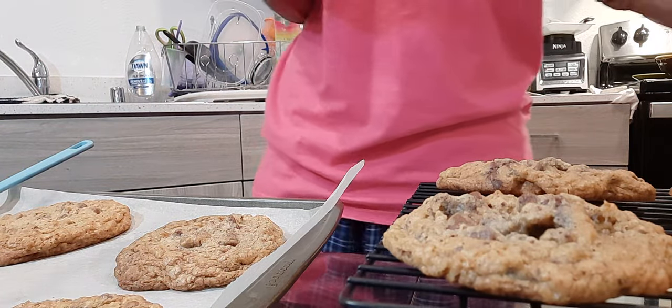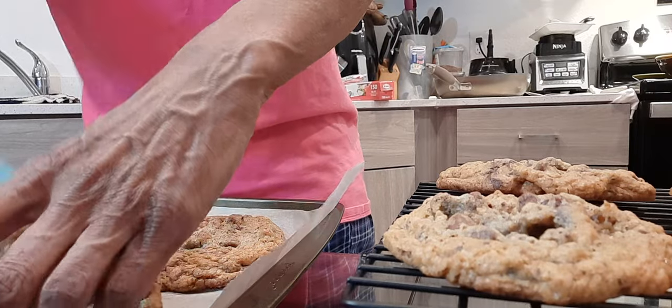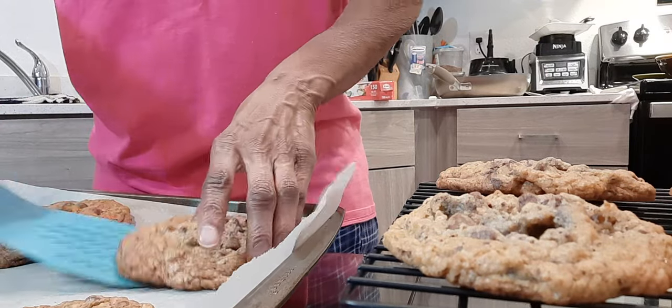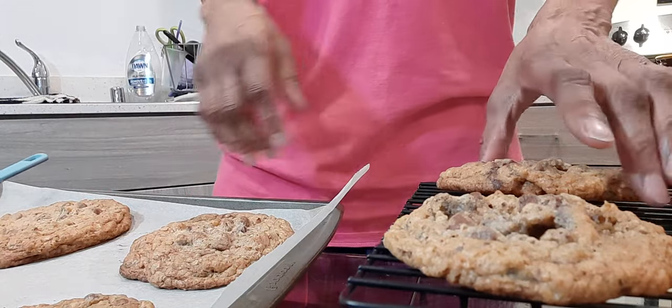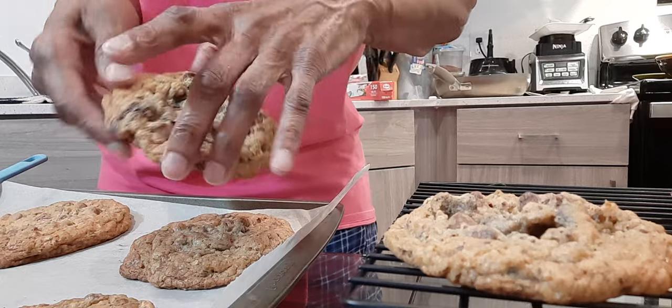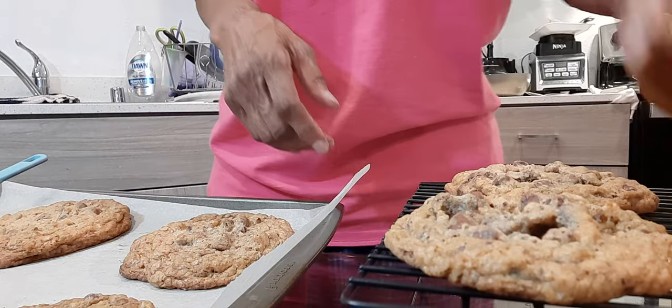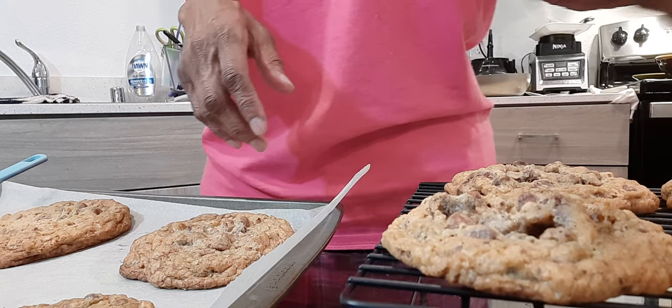Of course, I always put my little take on it. These stayed in a little too long. This is about what you want — you want it to look like that. Because when you bake with brown sugar, it's going to be a little brown.